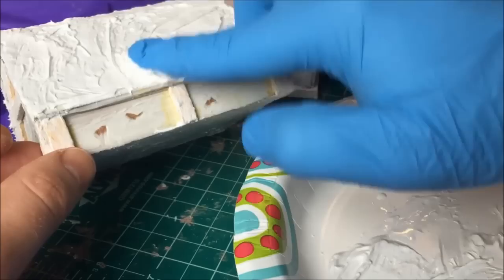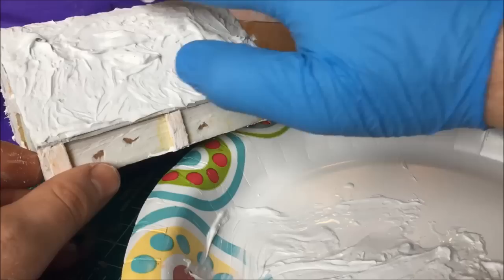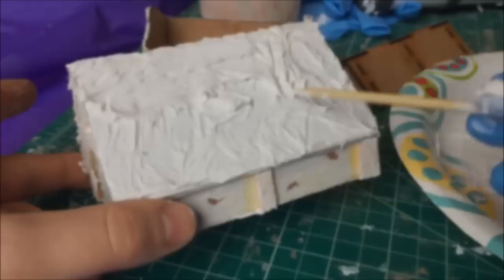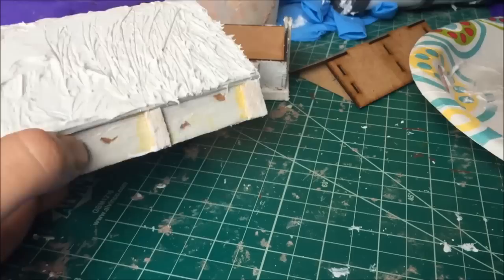So all I'm going to do is take some caulk — I already have a base layer down, though you don't really have to do that. You're going to want to put down a decent layer of caulk, but you don't want it too thick. If your caulk is too thick, you'll find that when you're working with your skewer, you're going to make some weird effects. Now I'll show you the process of making the thatched roof.